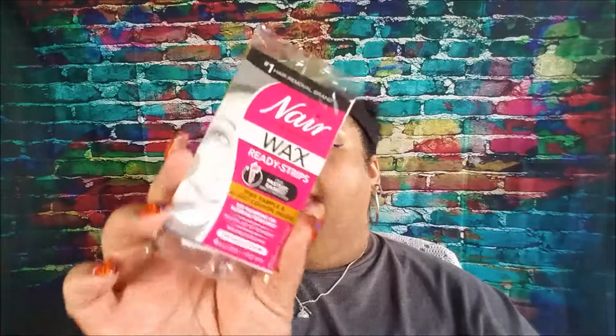From Nair, these are their Wax Ready Strips. There's a dollar coupon inside as well. This is for face and bikini — you get four wax strips and a post wipe.